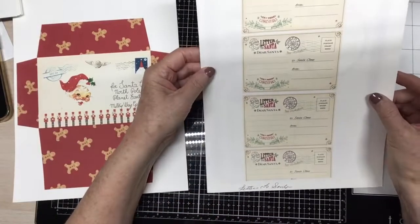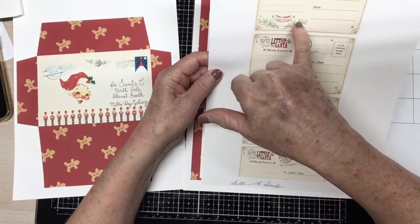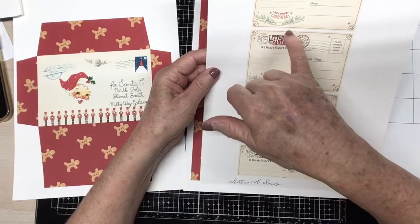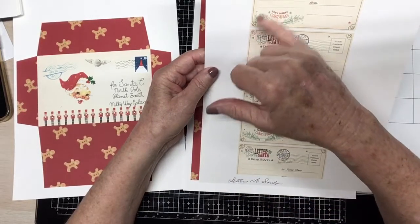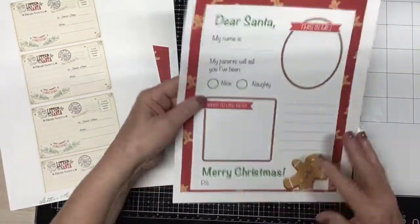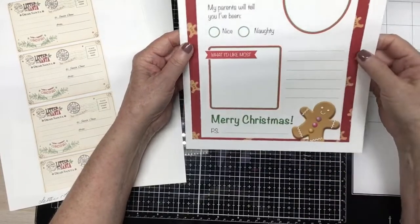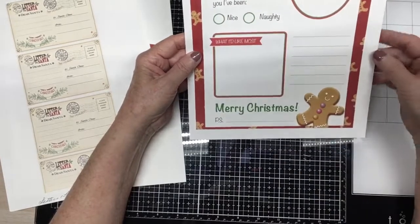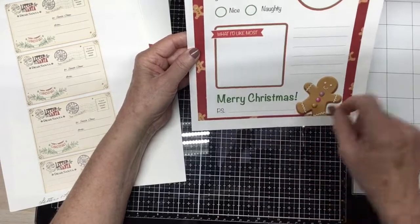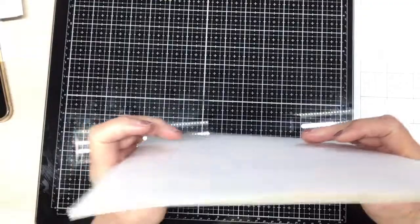The postcards are so cute. He's got a pine cone bow, pine needle, pine branch bow here. Merry Christmas. Letter to Santa, Dear Santa, to Santa and from. And then this one that says — there's a spot to put a picture — and it says 'my name is,' and 'my parents will tell you I've been nice or naughty.' I think that's so cute. And then 'Merry Christmas' and 'P.S.' with a line here for some writing. I just had to have this.